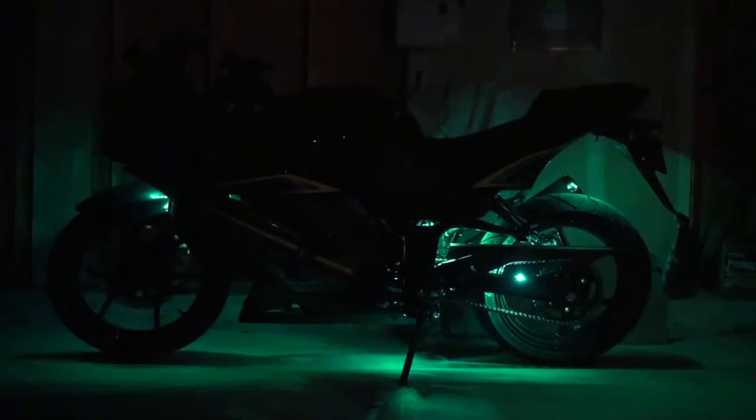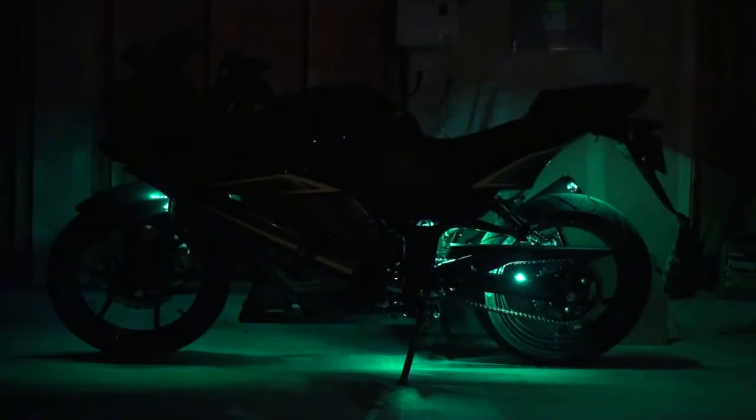Bringing it back down to speed one. The next one is called Strobe mode — basically a kind of random flashing of all the lights.